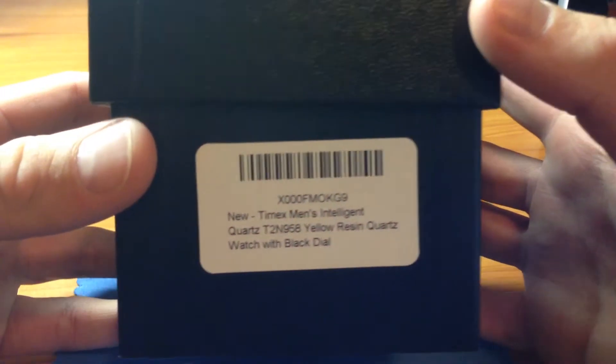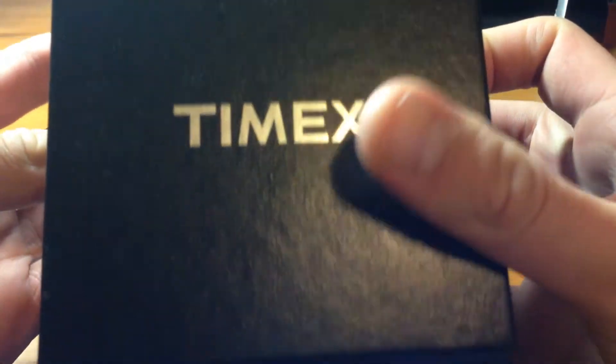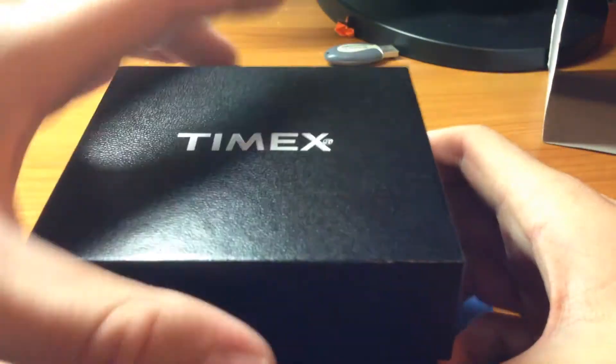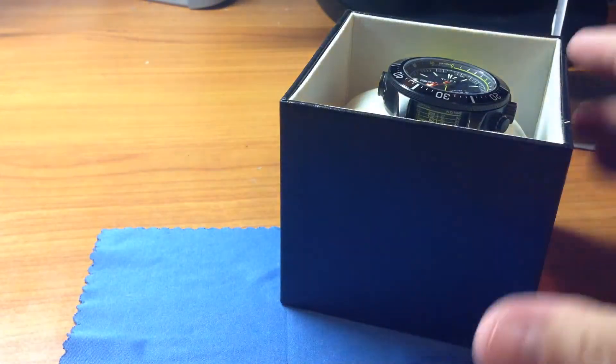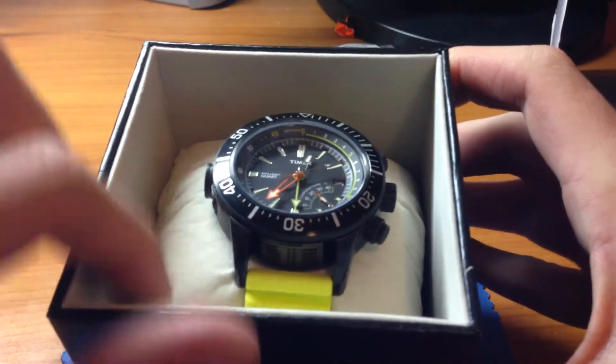Here we have the Timex box. It comes with a little sleeve on it. This is Timex on the top. Pretty hard box, pretty tough. It has some kind of felt interior here. Pretty nice box. Same felt lining here, and a little pillow.